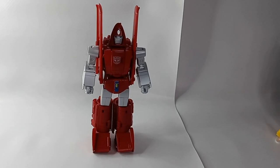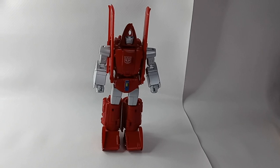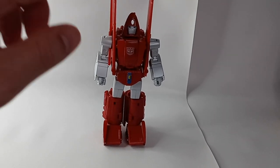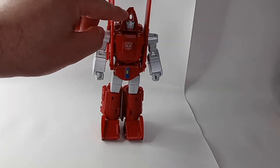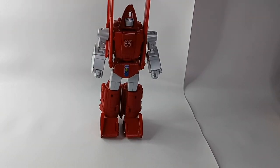This is a review and comparison of the latest Masterpiece Scale Powerglide figure from Fans Toys called Warthog. The figure is roughly six and a half inches tall. The reason Fans Toys named it Warthog is because that's the name of the model plane Powerglide transforms into.